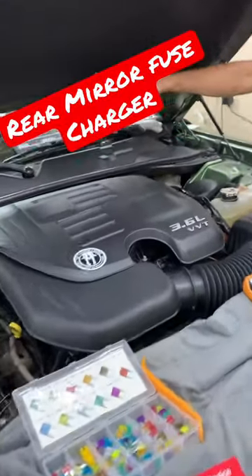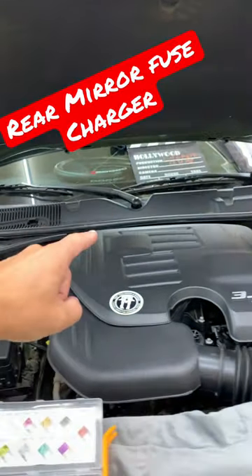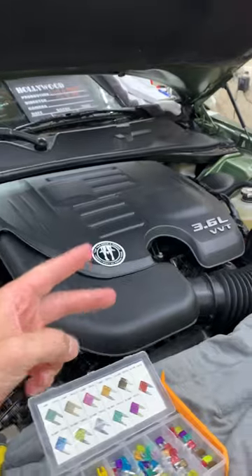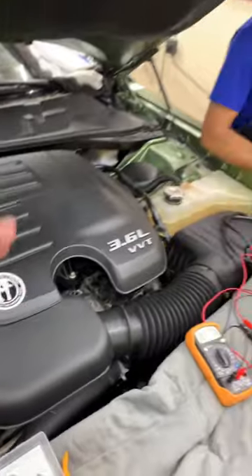If you have a dot charger, you need to find where the fuse for the rear view mirror is located. You may have up to two fuses that you need to check. We'll also talk about common mistakes people make when replacing a fuse or relay that can cost you thousands of dollars in damages.